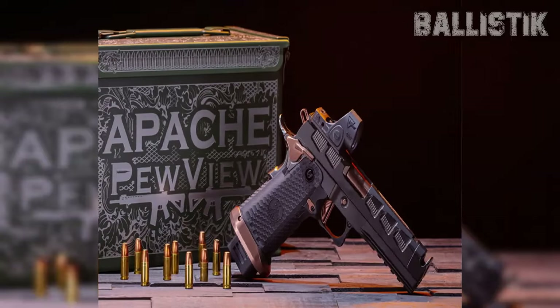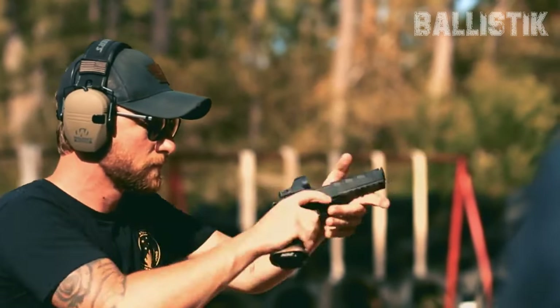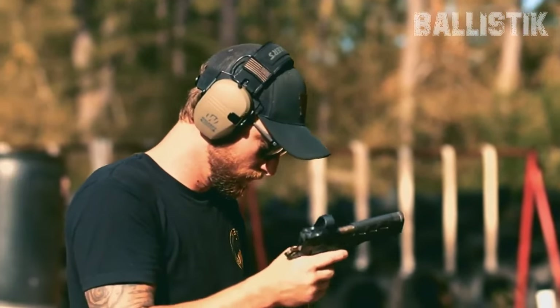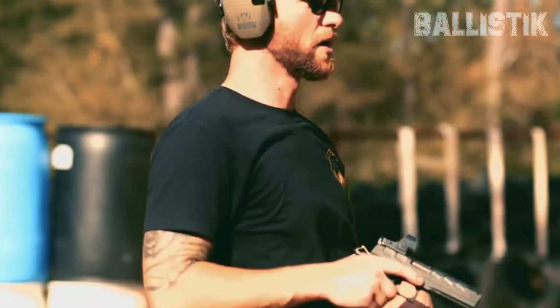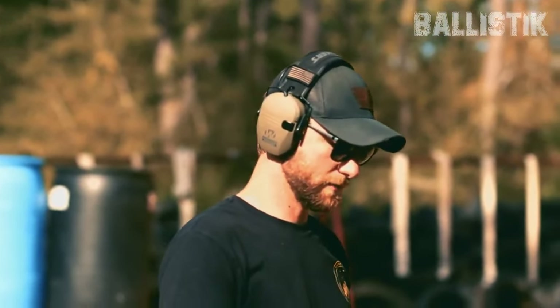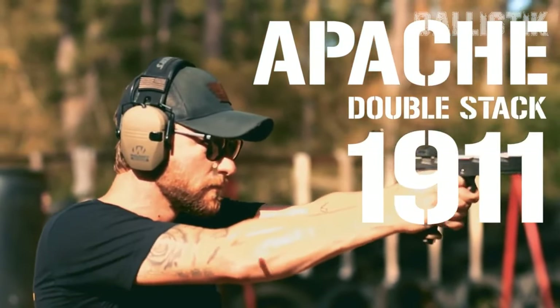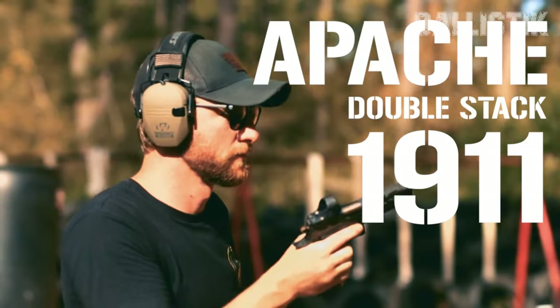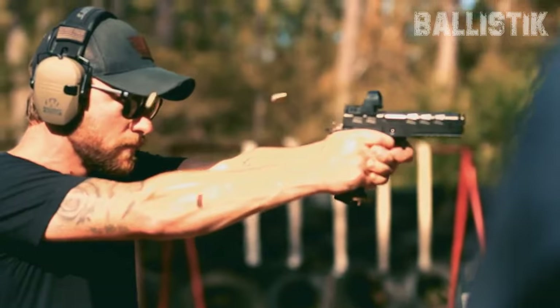It also features a smooth 2.2-pound match-grade trigger, a Dawson Precision tool-less recoil system, and Watchtower's own PVD coating that makes the metal ultra-durable and a breeze to clean. Every Apache 1911 is hand-assembled, inspected, and tested with meticulous care. Choose from adjustable rear and fixed front sights, or go big with an optic plate that fits RMR, SRO, or the Holosun 507C. And the best part? You're getting all this for about two-thirds of what you'd usually pay for similar double-stack 1911s in the competition scene.